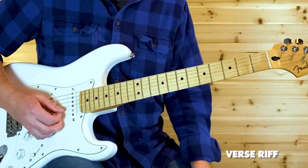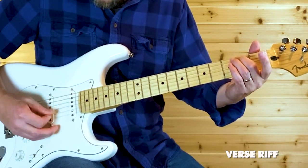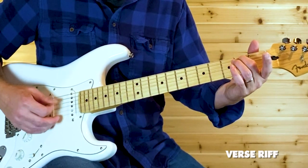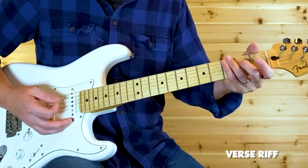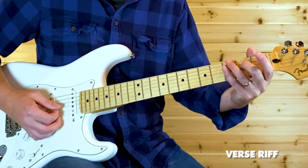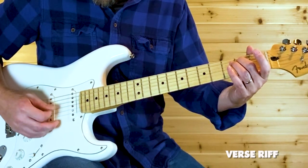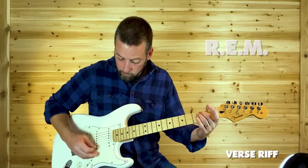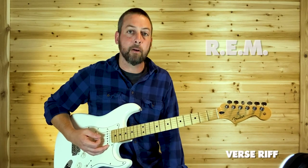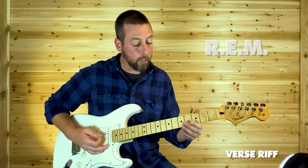The last part of the verse riff: this is part of an E chord, but it's open B down to open G, and then down to that second fret on your D. Don't forget to throw that open E there again on the end. Slowly, the entire verse goes like this.